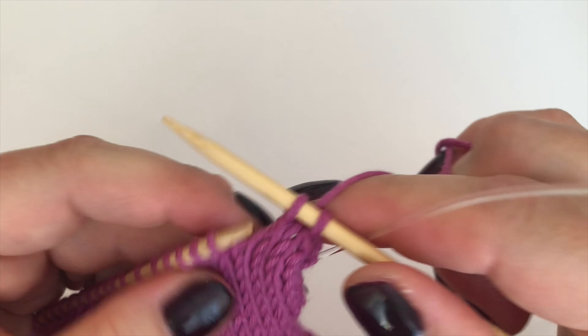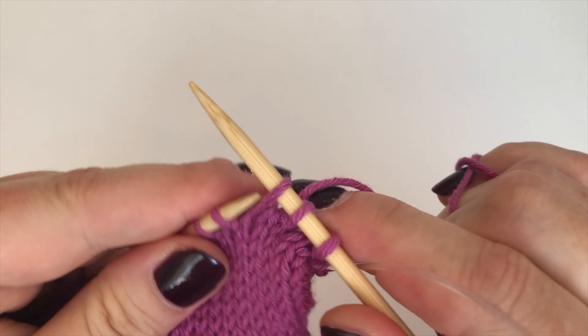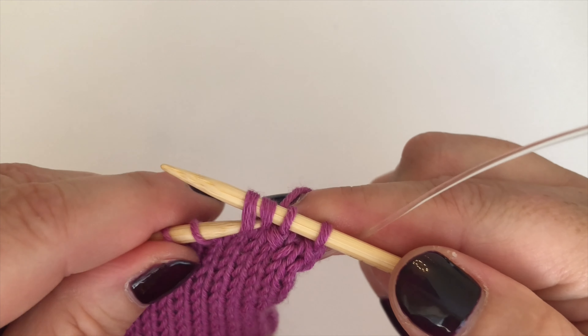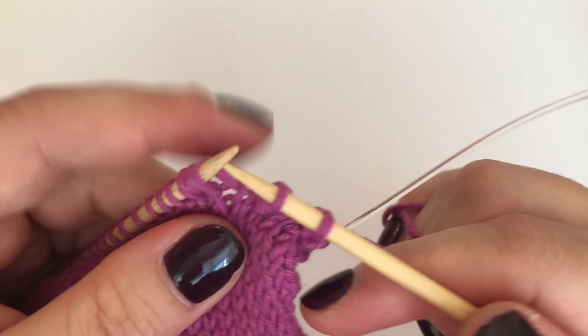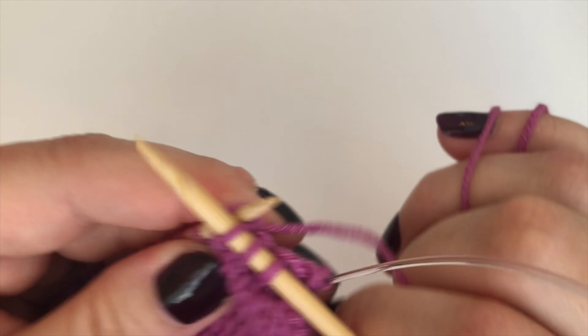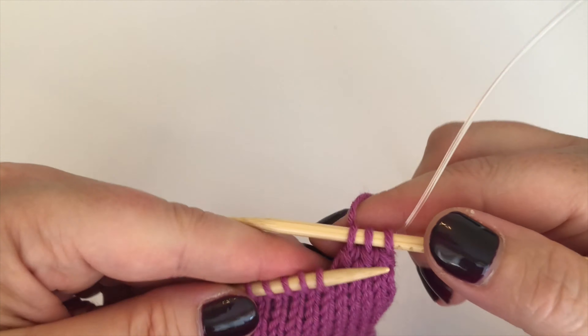One more time: slip one as if to knit, slip two as if to knit, put them back onto the left needle, take the needle all the way out, put it through the back loops of both stitches, and knit them. I've actually decreased three there which I didn't want to do, but don't worry — this is just for practice purposes.